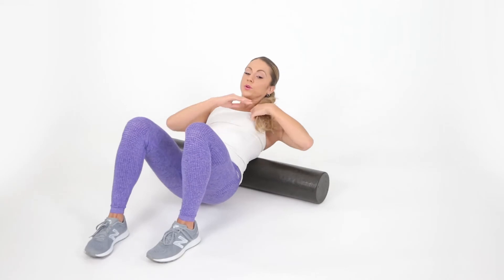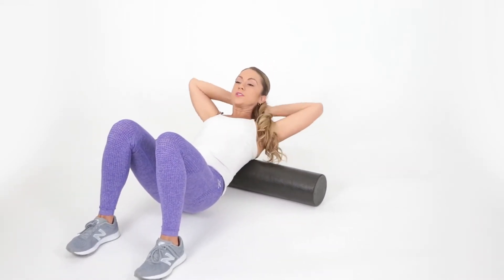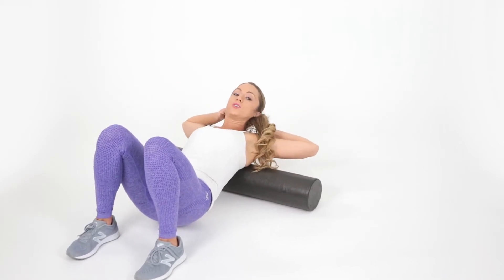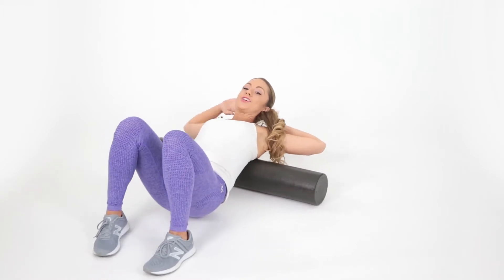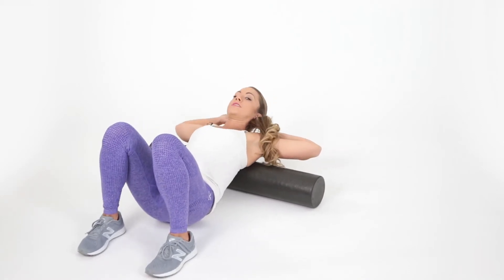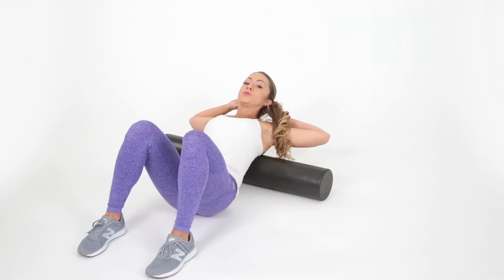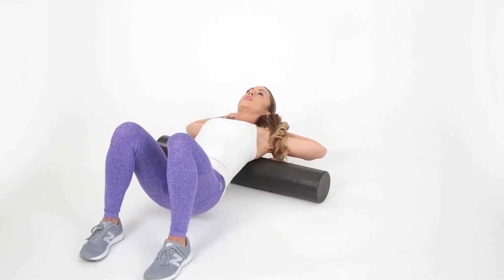We're gonna work our way a little bit higher now. Place your hands behind your head and open up your shoulders and elbows so that way you are getting a nice little stretch in the chest but you're really focusing on your delts right now. Going back and forth, up and back, stopping in any place that feels really good. And a little bit higher and higher — let's go ahead and pause.